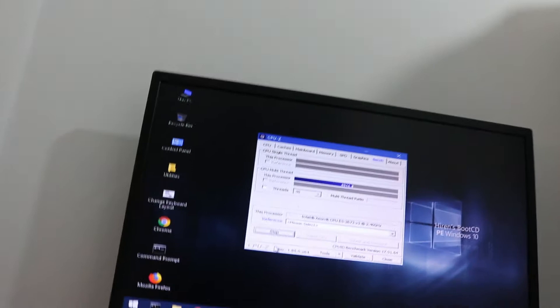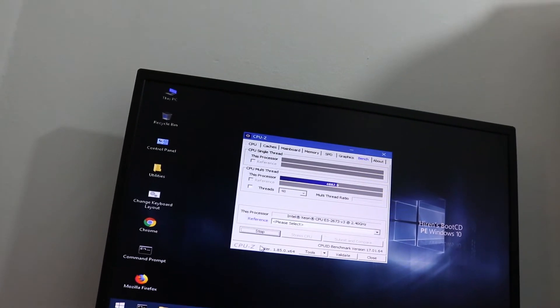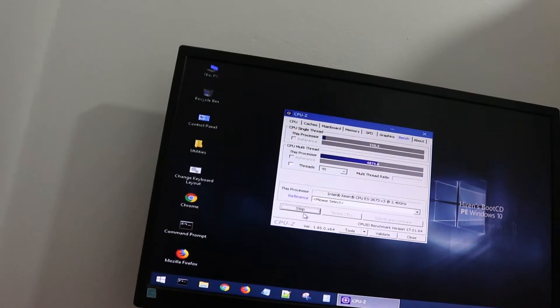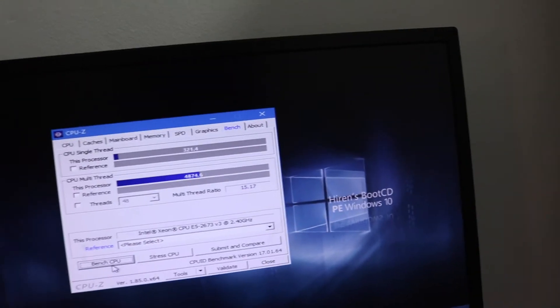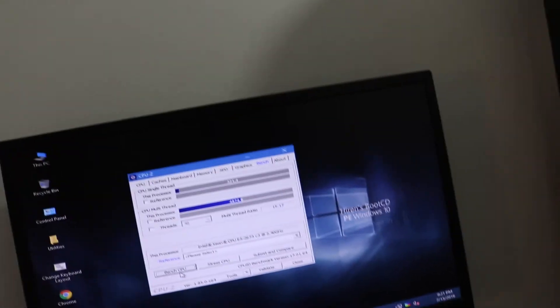Let's bench this processor. You get pretty good results — it's not bad. I wouldn't say great, but it's not bad either. The single-thread performance right there — it's not really made for single-thread; it's more for multi-threaded workloads, these type of CPUs. But it's okay.